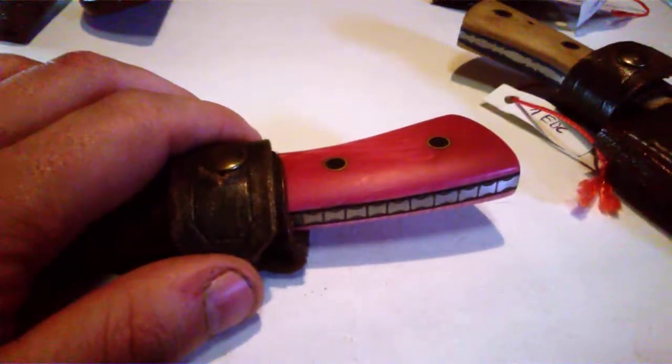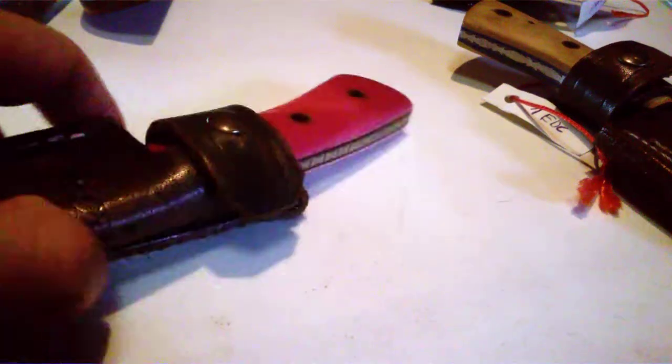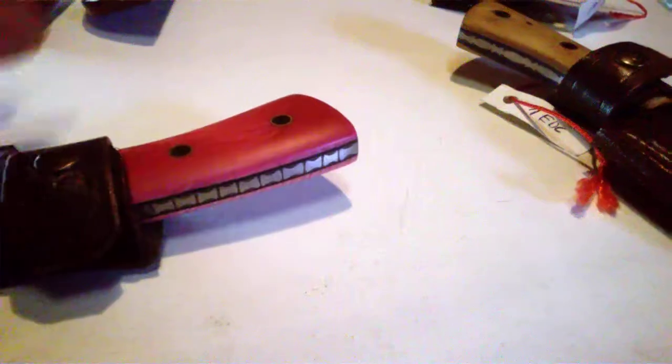The steel, the thickness — it all depends on what you're looking for. These ones on the table are all C75 steel. Most come with file work. I've also made a few with Yuma handle scales in toxic green, hot pink.